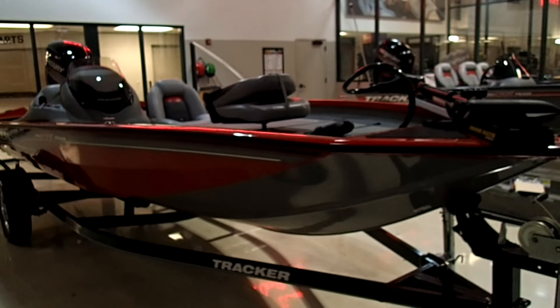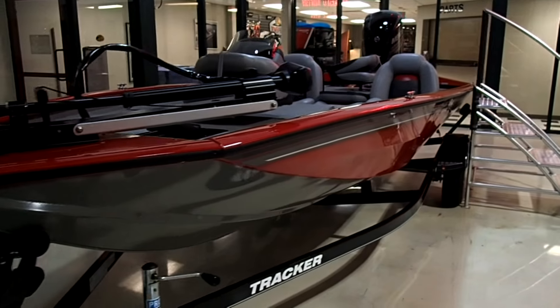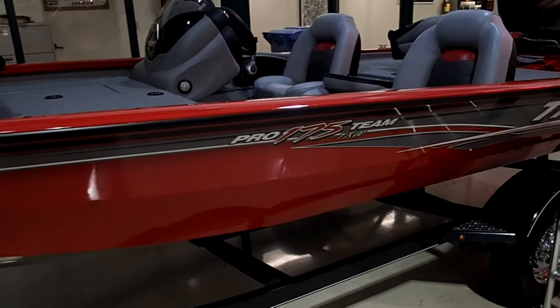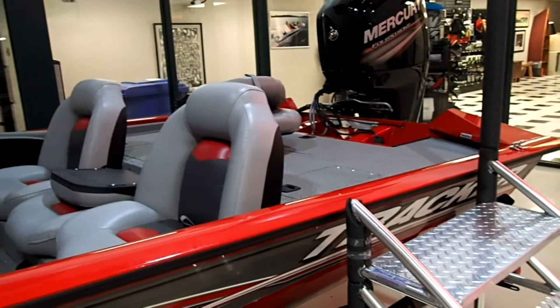There she is. Just waiting for a couple signatures and she'll be at home in her garage where she belongs. Got everything stowed away, ready to go to the lake tomorrow.